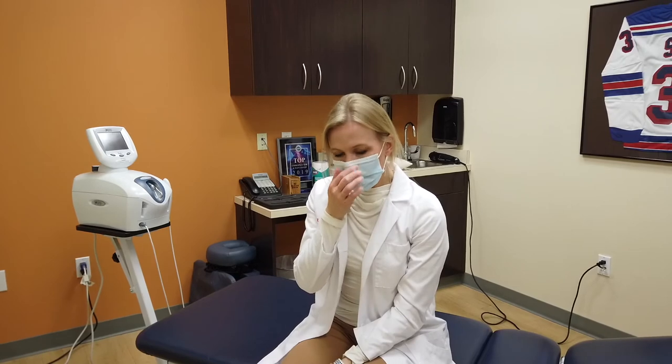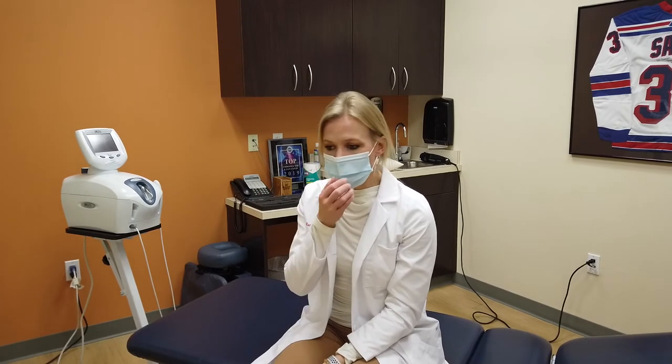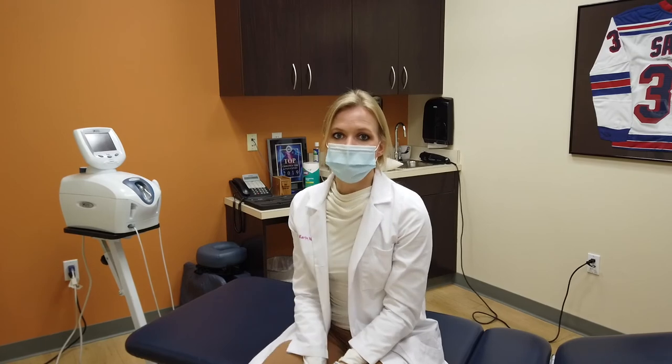How many reps should they do? Anything from 10 reps to 30 reps. You can even time it — maybe perform it for about 30 seconds to a minute, and that should be plenty. I usually use this in combination with some icing. I'm usually laying with an ice pack underneath my back and then go ahead and do the nerve flossing afterwards, just to reduce the initial pain in the leg.